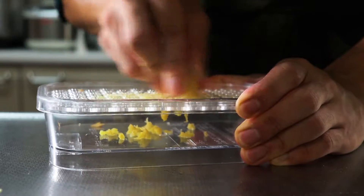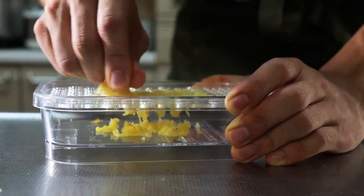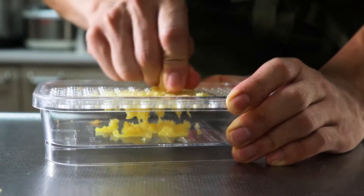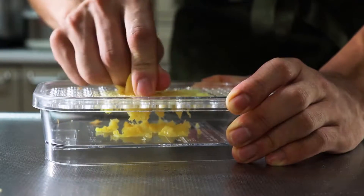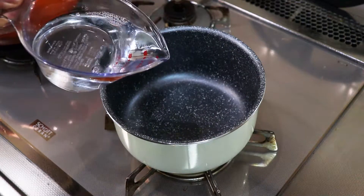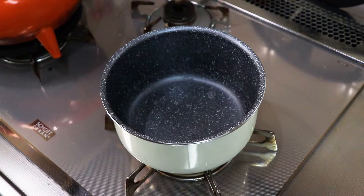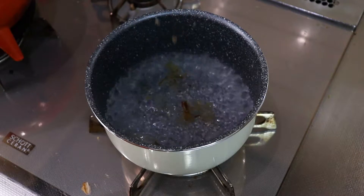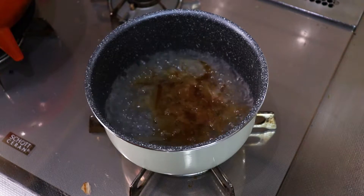The next one is the top two. The bottom two. So let's put the cream on the other side. Let's put the cream on the pan. This is the cream.